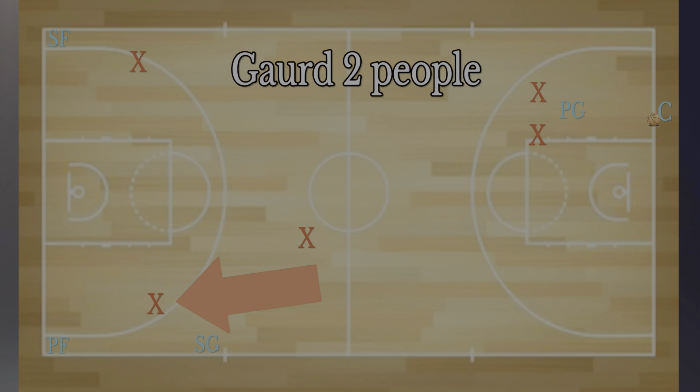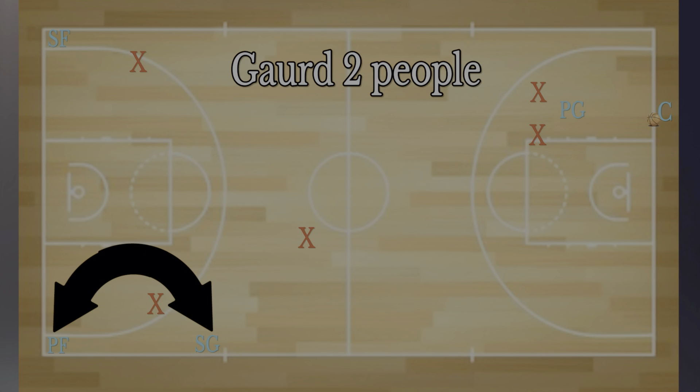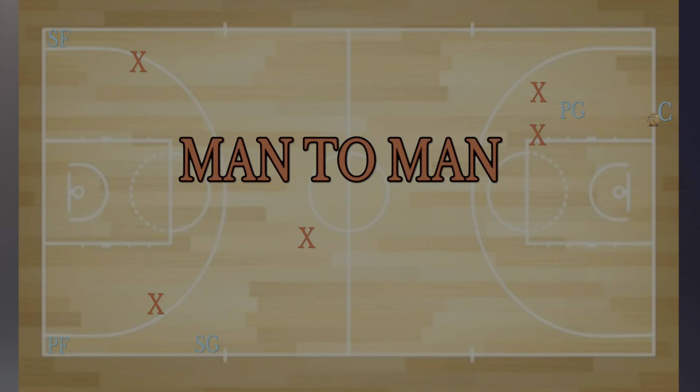The person that has two people on the same side — get used to guarding two people at once, sitting in the middle between them. You have to do this because as you're doing that, you're giving time for me and the other person who was trapping to recover back into the play. Once we are back in the play, we are in man-to-man defense if we haven't already forced the turnover.